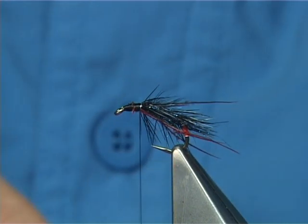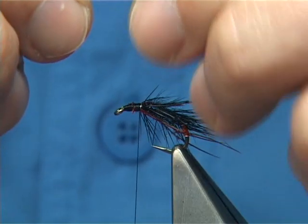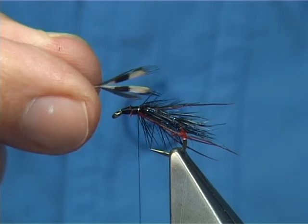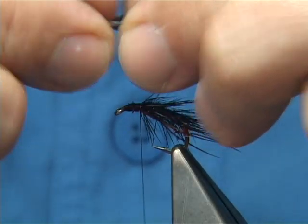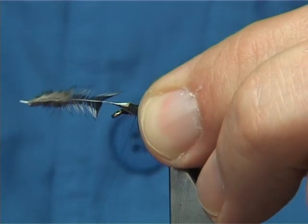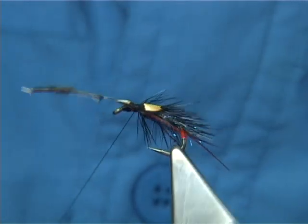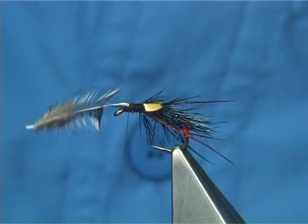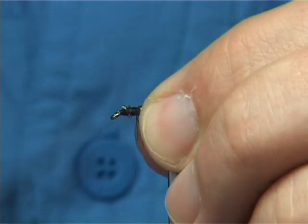Now, again, this is optional — you can do this, it's up to yourself. I'm going to put a jungle cork eye. This is a single jungle cork eye which has been split right down the middle. Now I'm going to tie on the black area of the jungle cork — I'm just going to force one down either side, hold them, and then do a couple of loose turns to tighten up and position the jungle cork where you want it to sit. Then trim away the waste and tidy up again.